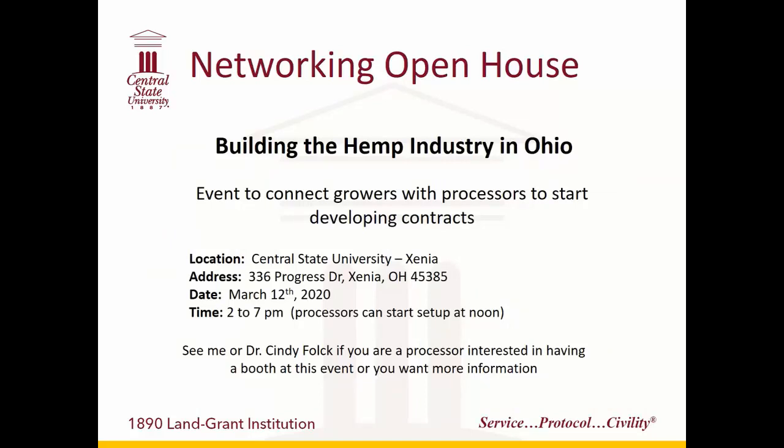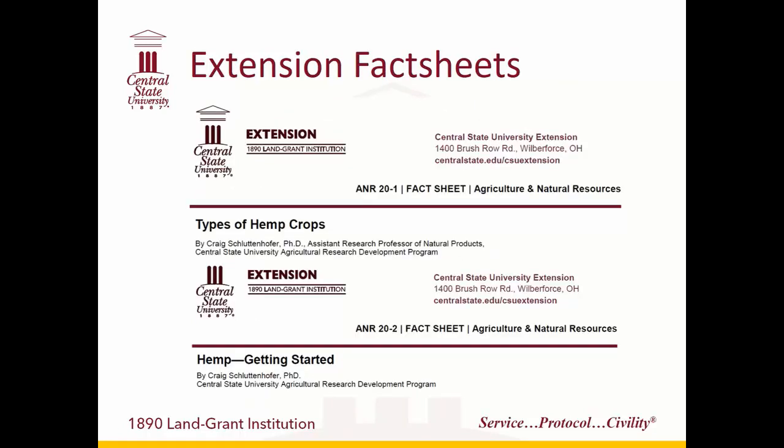Central State is hosting a networking event next week — Dr. Cindy Folk has flyers on the table. We're getting some processors together with tables, and prospective growers can come in and network with them to try to develop contracts and agreements for producing the crop. We also just put out extension bulletins about the production side and about getting started with the crop. Those go into more detail on the steps I was listing through about how to go about getting started with hemp production.